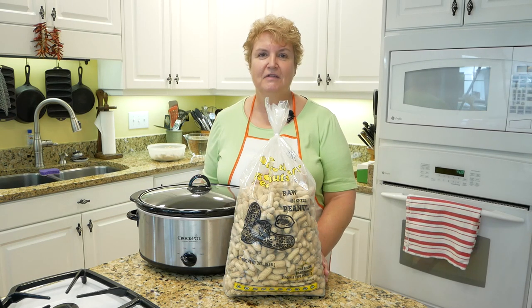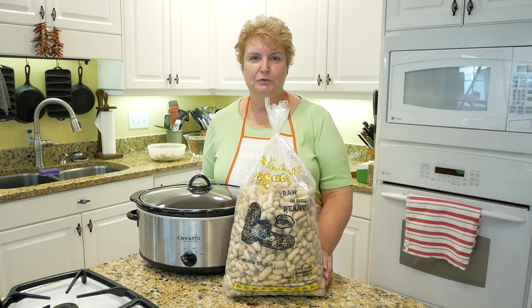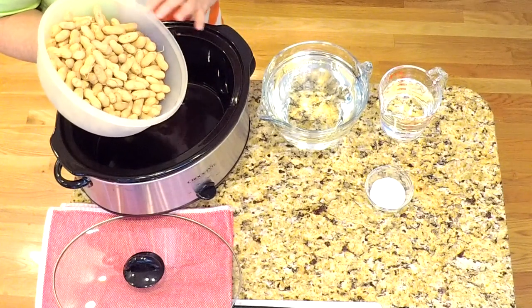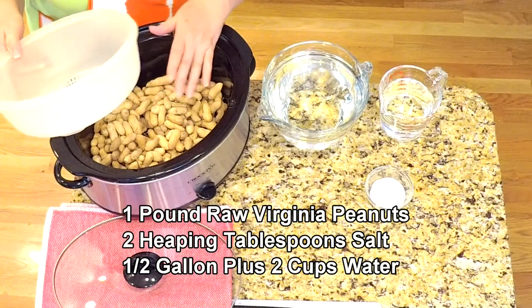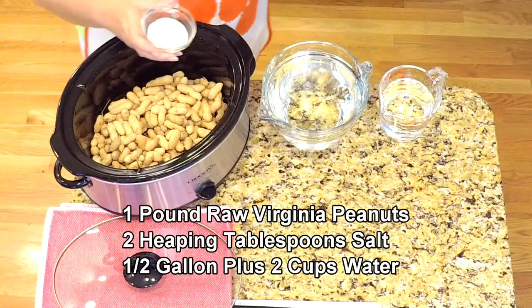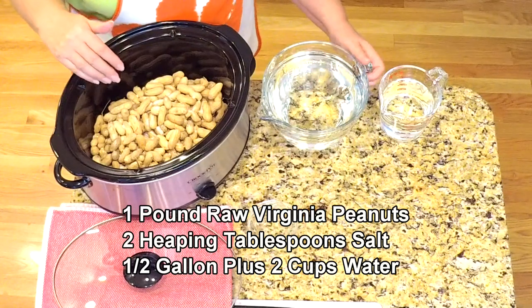We only need three ingredients: peanuts, salt, and water — and a crockpot. I've got my crockpot here, the oval-shaped one, and for me and my husband, and for football Saturdays, I measure out a pound of those Virginia peanuts right out of the bag. You can rinse them off, or you can just put them in there. Then I have two heaping tablespoons of just regular table salt — the Morton Girl salt with the umbrella — and just sprinkle that over the top. That was two heaping tablespoons and one pound of Virginia peanuts.